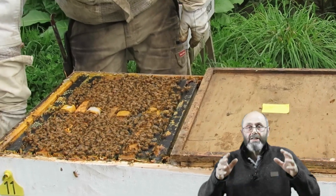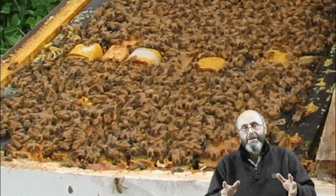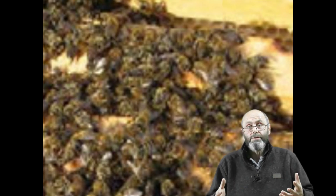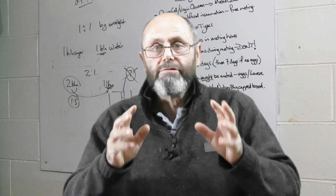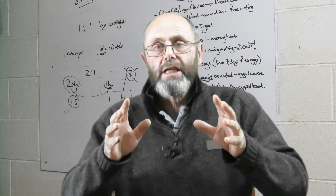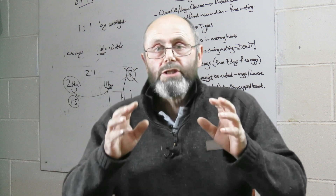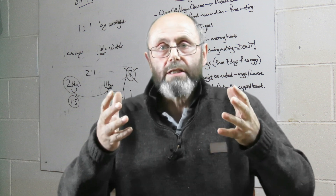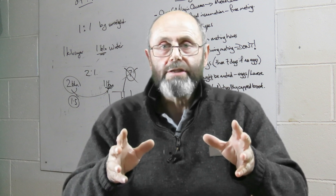They can turn a strong healthy hive into a dead hive, and it's very frustrating as a beekeeper when you discover that. Before you can get good at controlling varroa mites you really need to understand the mites, how they breed and how they spread. Once you've got your head around that, then controlling mites becomes more doable because you can understand what it is that you're trying to achieve.